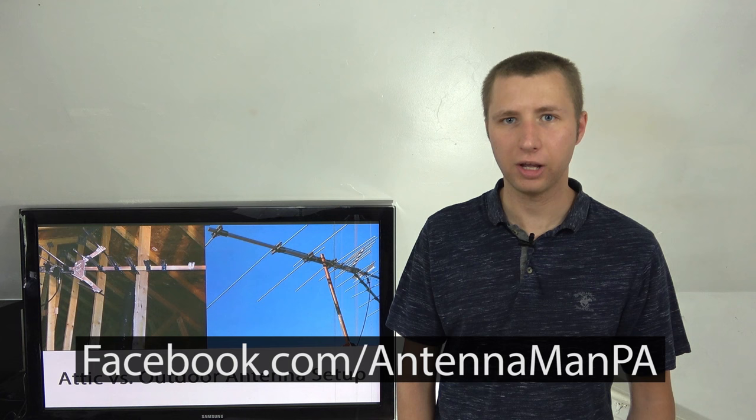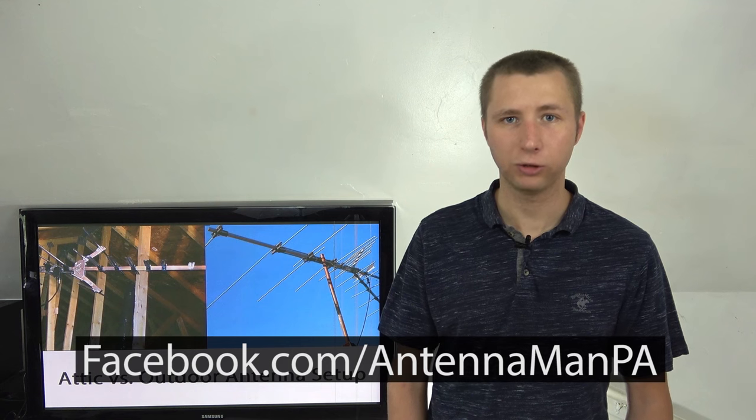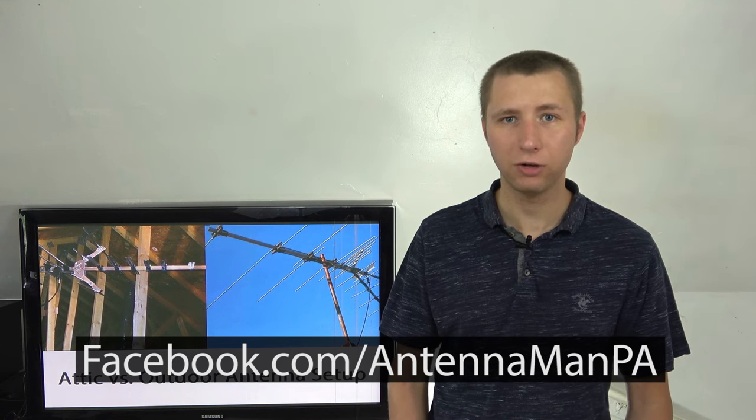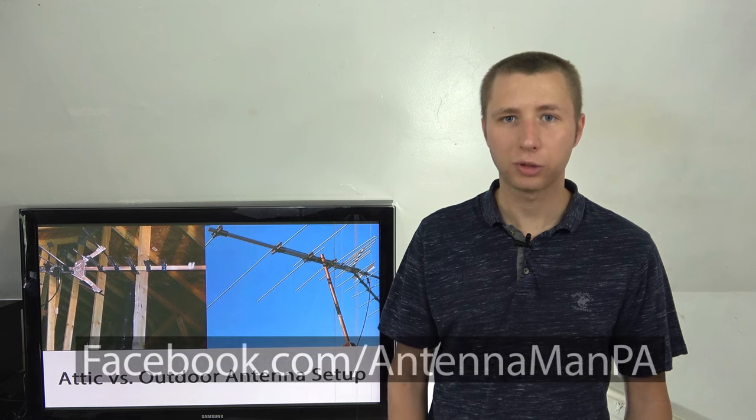If you're on Facebook, follow my page at facebook.com/antennamanPA. I'm going to start posting updates on all of the antenna installations that I'm doing in the Pennsylvania area, so if you're curious to see how many channels some people are getting around you, feel free to like the page, subscribe to my channel for more cord cutting updates, and have an awesome day.